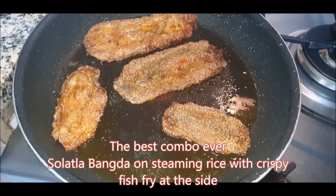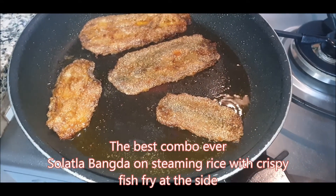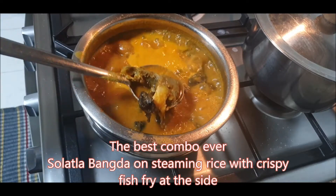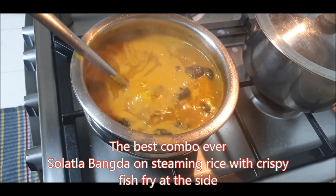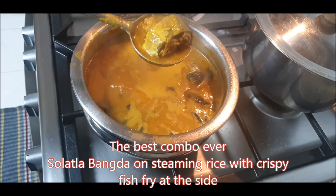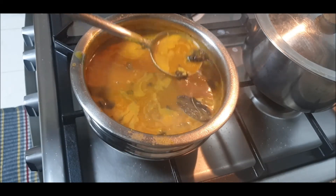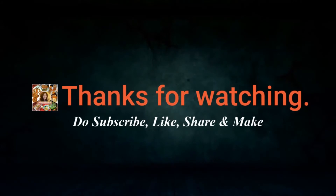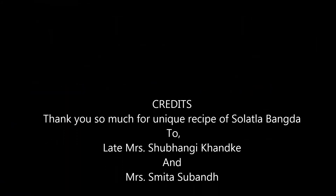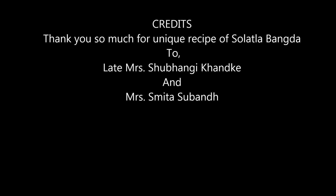I hope you guys liked this unique recipe called Solatla Bangda. The recipe for the fish fry is already on the channel — I'll post it in the description box too. I'm sure you'll include this in your winter diet. We'd love to hear your feedback. Thanks for watching — don't forget to subscribe, like, and share the channel!